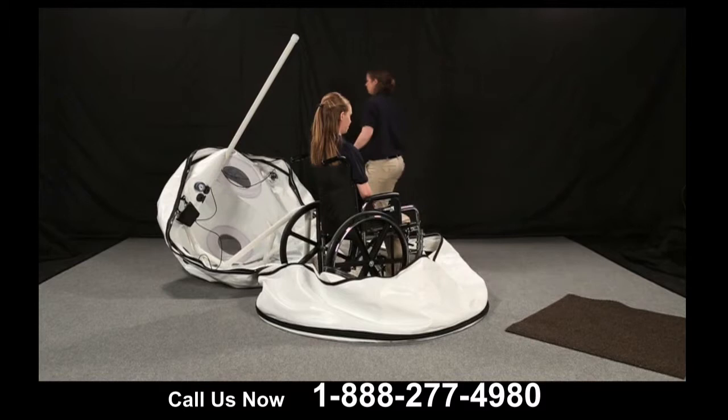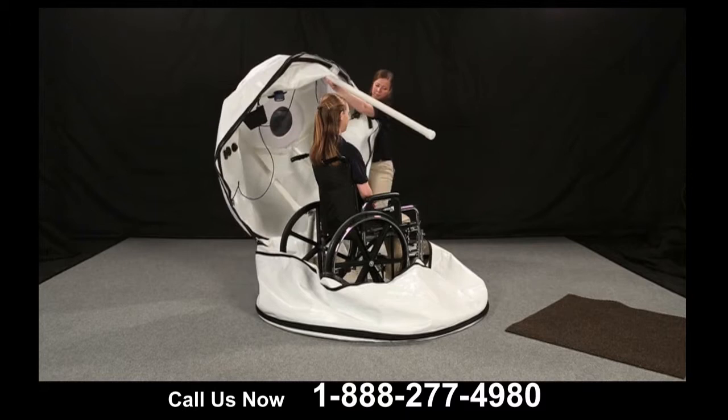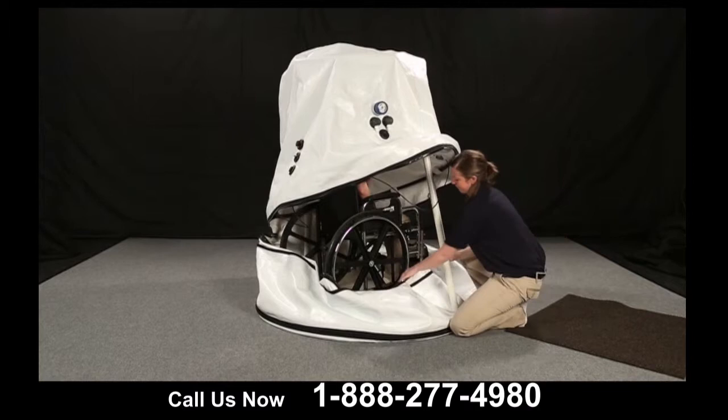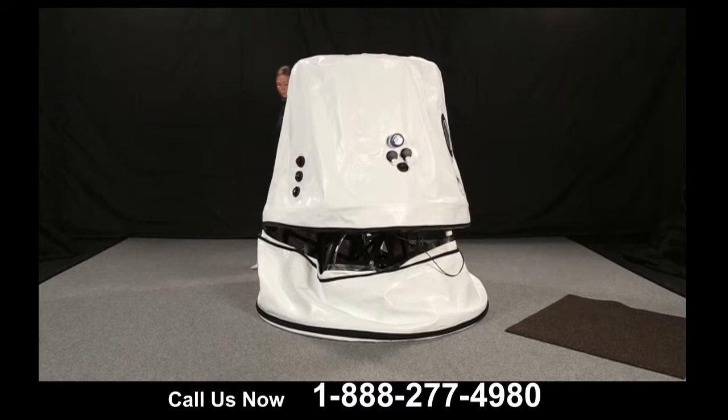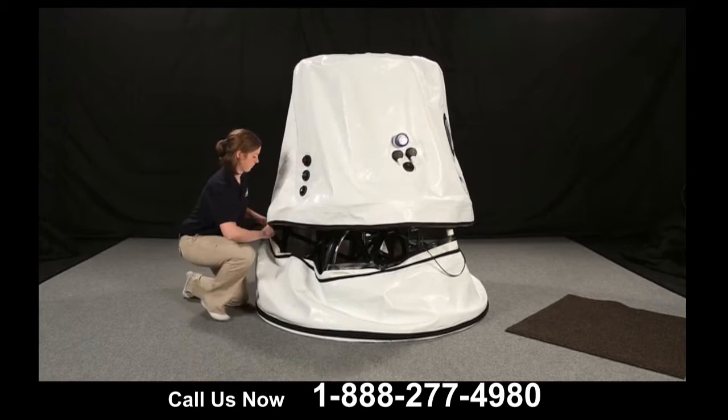Pull the chamber carefully over the head of the person inside. Then close both zippers and begin treatment.